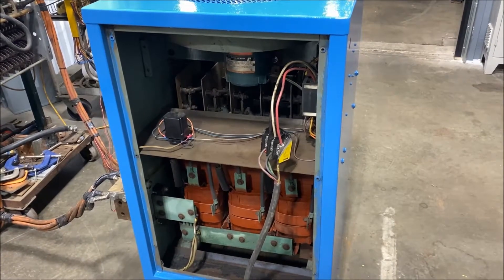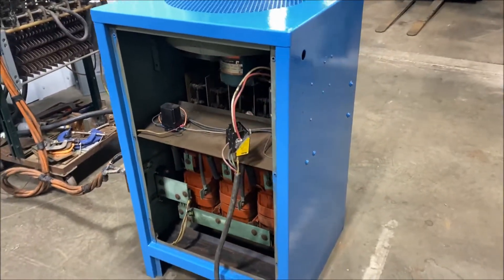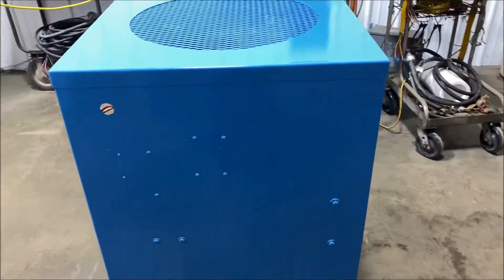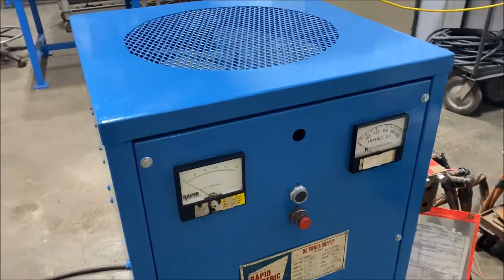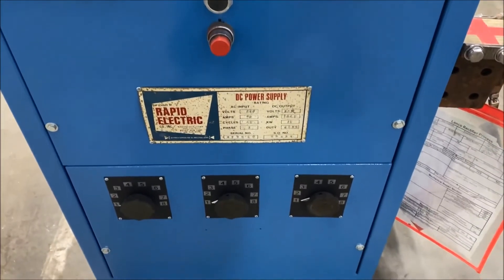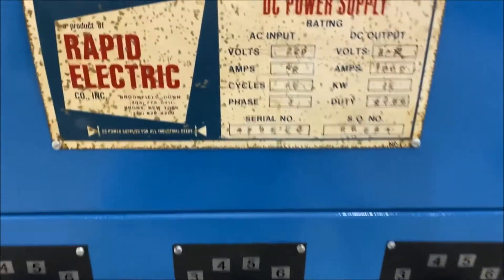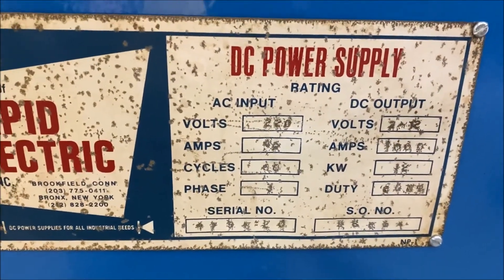Today you're looking at a rapid 1000 amp 12 volt air-cooled rectifier brought to you by Lanco. Overall dimensions are 30 inches long by 26 inches wide by 44 inches high. It does have tap switch controls on the bottom, and it weighs roughly 715 pounds. Take a look at the nameplate — input amps 45.